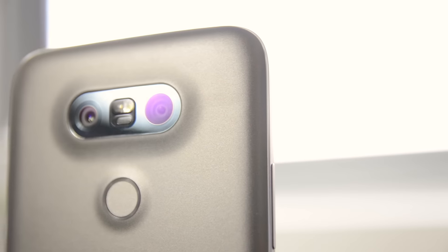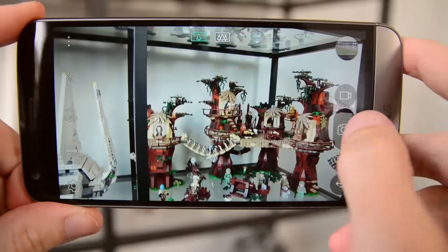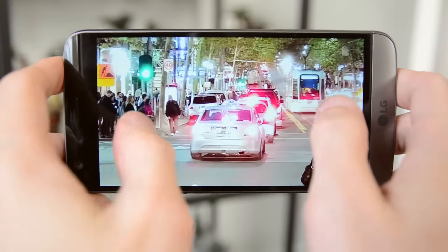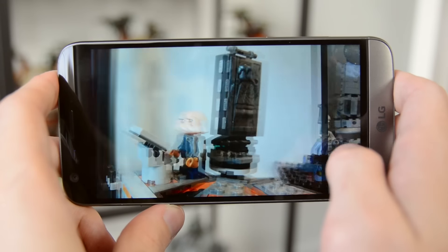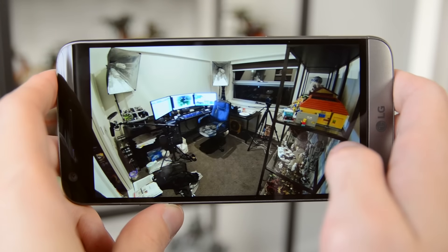On the back of the G5 you see something pretty unusual: two cameras. One is a typical smartphone sensor — 16 megapixels with an f1.8 lens and optical image stabilization. This camera produces fantastic images, very similar to the G4's camera, great in strong lighting with fantastic depth of field. It's reasonably sharp and surprisingly good in low light, although it falls behind the Galaxy S7 in focusing speed and indoor mid-range performance. Overall, it's a pretty impressive camera.